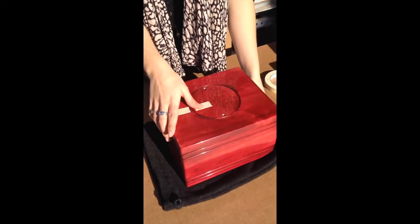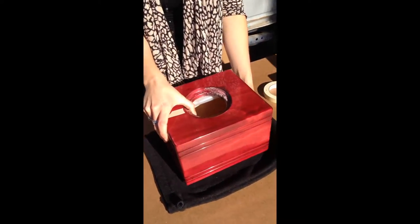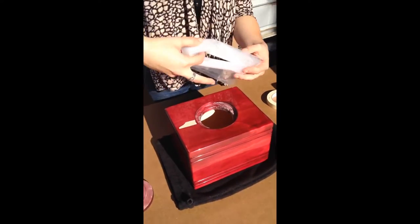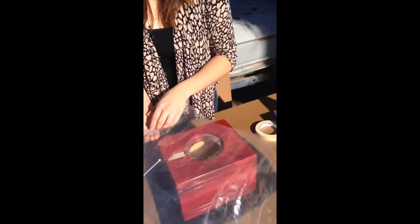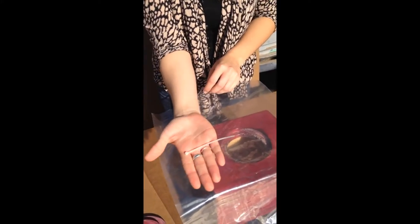As you take out the second screw, you are ready to remove the bottom piece. Inside the urn you're going to find a baggie. This is not always included, but more often than not you will find this with your wooden urn. Take out the plastic twist tie and set it aside for now.